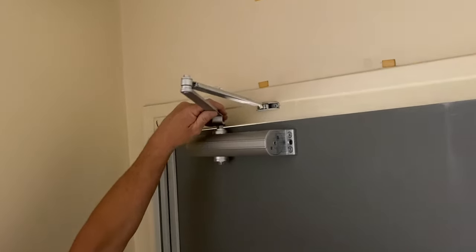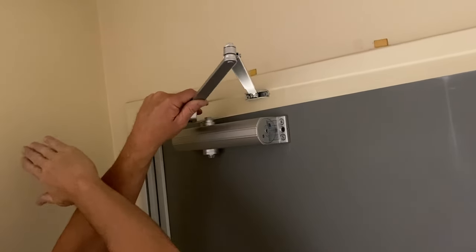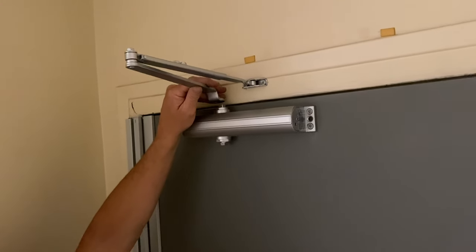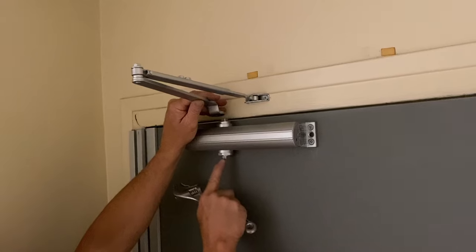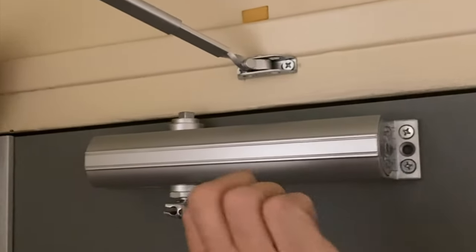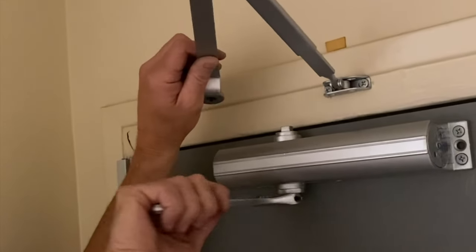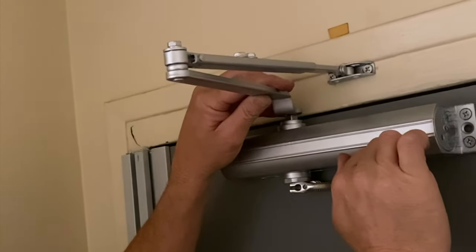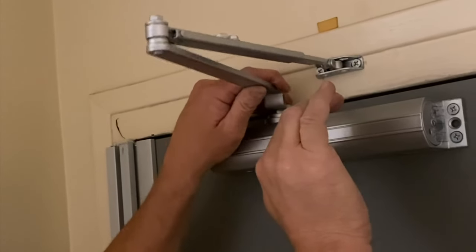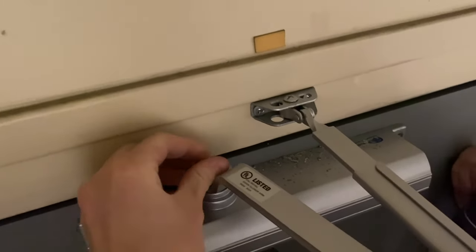Before connecting anything, let's figure out how the closer is supposed to work. When the door opens, the arm needs to pull back and close the door. Here's how you load tension on the closer: use an adjustable wrench, put it on the shaft, and pull — you'll feel the tension wanting to pull back, which would close the door. Push the arm all the way over, then drop it down. When you let go, it'll pull the door shut. Wiggle it until it seats, then put the screw in to keep the arm from popping off.